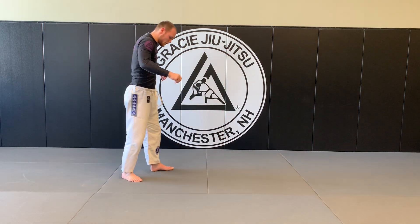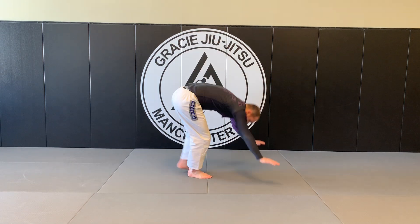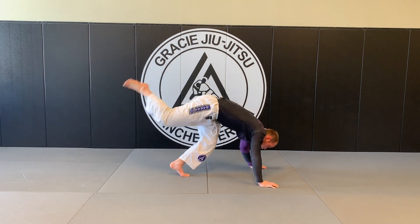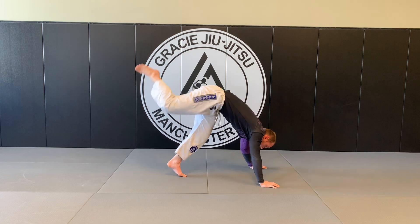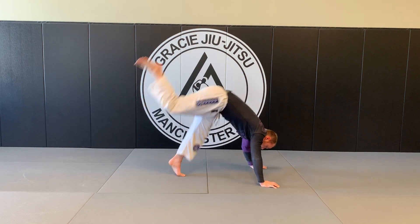Scorpions. We'll do stationary for these. And remember, stinger up. 1, 2, 3, 4, 5, 6, 7, 8, 9, 10.